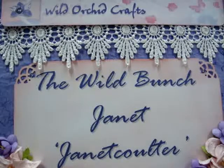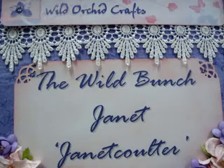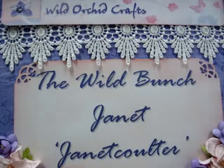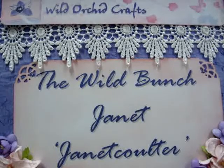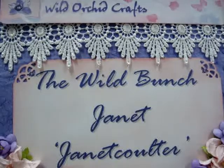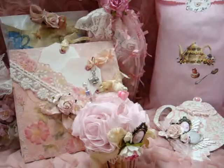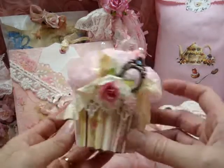Hello everyone, it's Janet here with another design team project for Wild Orchid Crafts and the Wild Bunch. Most of you that watch regularly know that I love to wrap packages. I'm getting ready to send my swap partner her package — it was the tea time swap — and her colors are in the pinks and creams, so that's what I did.